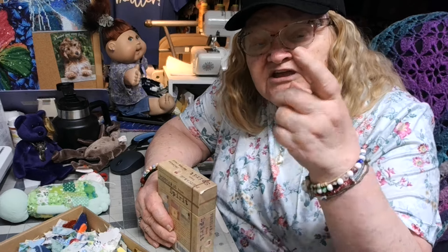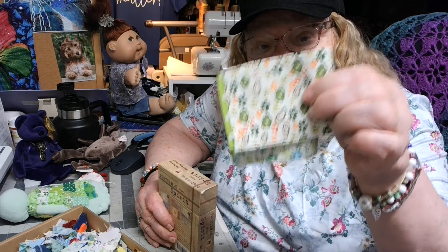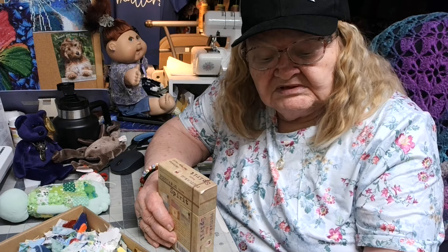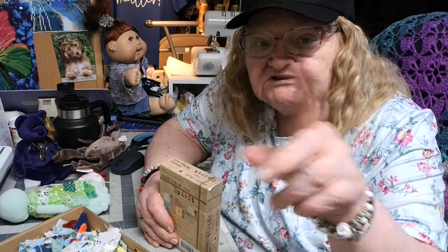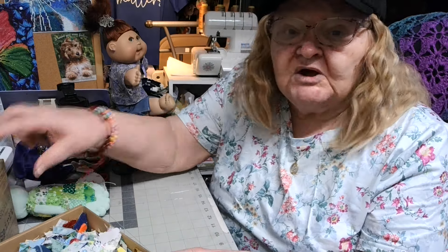Whatever you take and glue into your spirit is real. This fabric isn't real — it's just fabric because it's not glued into my spirit, it's sewed onto that doll. But we'll get into that conversation too — that's pretty deep.